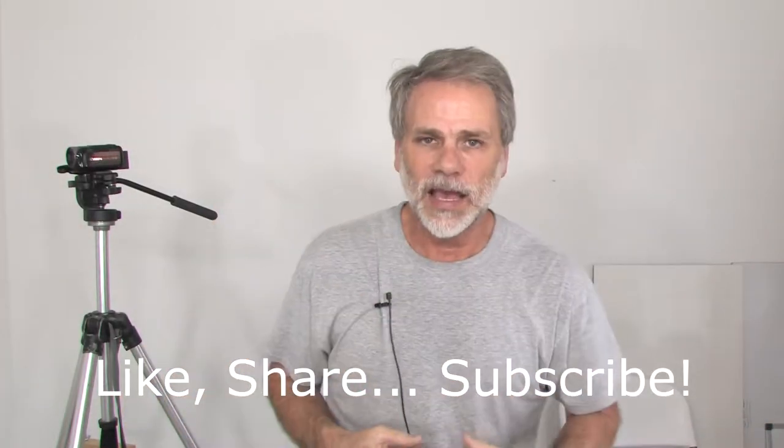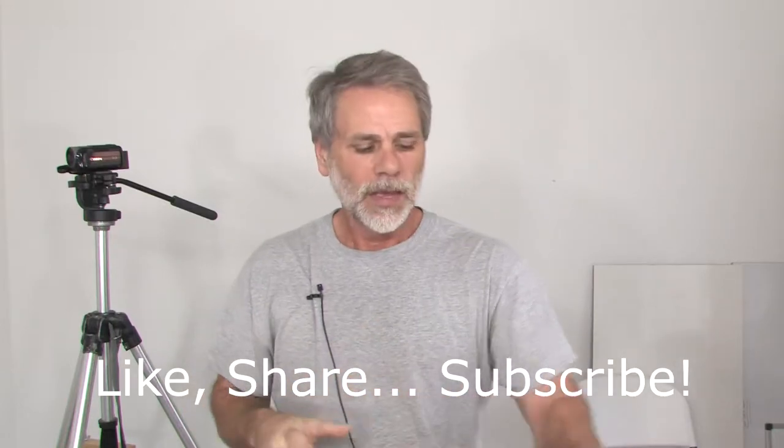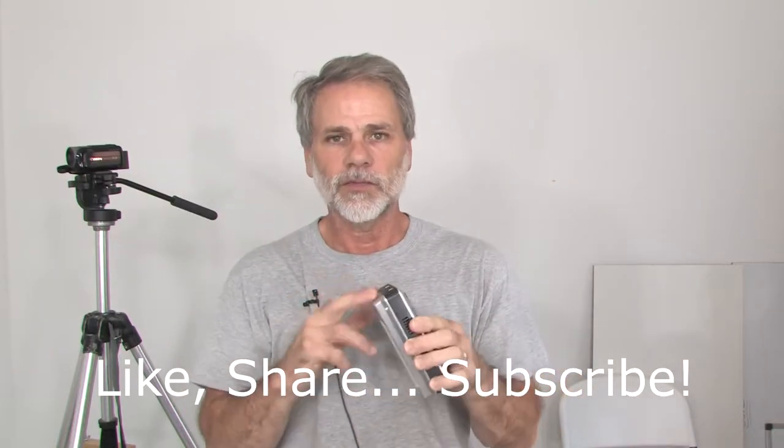Hi, Ray Hayden here, and this video is about experimentation with my Canon XHA1 camera and using a portable deck to record on that, which used Firewire.